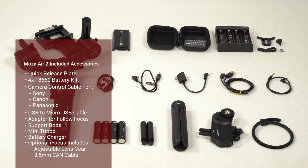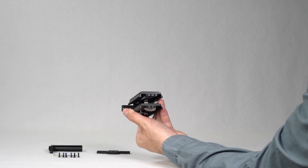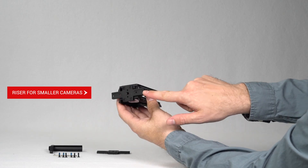If you purchase the optional iFocus accessory, it will come with an adjustable lens gear and a 3.5 millimeter cable. Also included with the Moza Air 2 is a camera riser for smaller cameras.